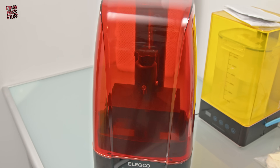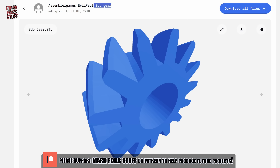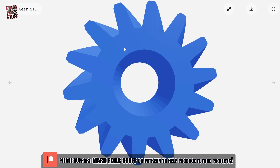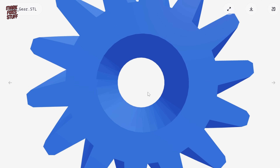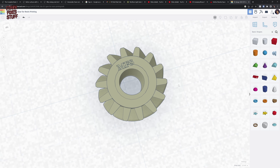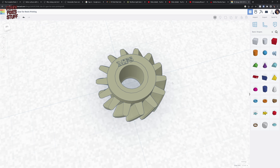But we will need something to print, so let's jump over to the computer where I'm looking at the Assembler Games Evil Paul 3DO gear. This is one that I've printed using FDM in the past and it worked, but the inside hole wasn't tight enough — we had to use glue to get it to fit on the shaft. So I hopped over to Tinkercad and added a shim inside to make the hole a little bit tighter.